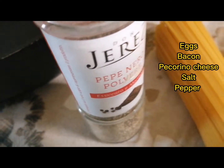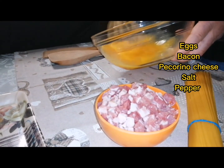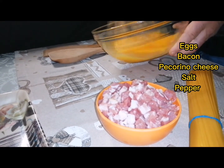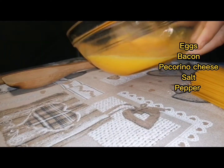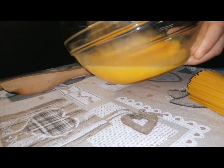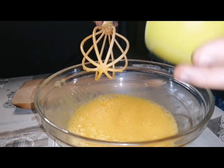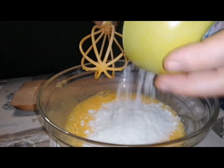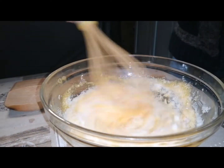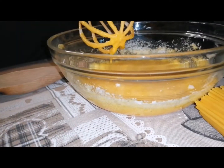We start with the eggs — we have three eggs — and then we add the pecorino on it. We just beat the egg until it becomes smooth, and then little by little we're adding the pecorino cheese.